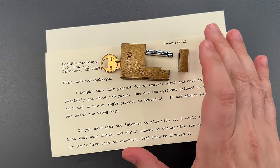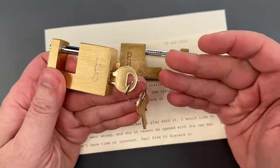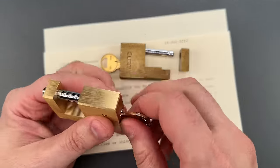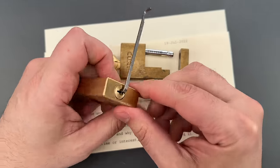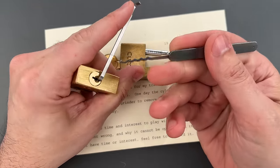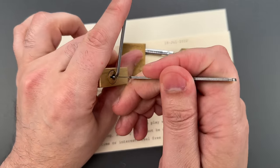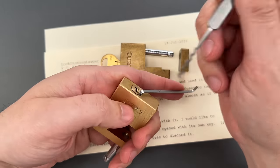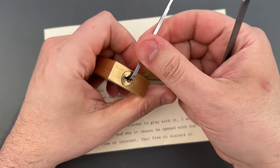Now normally these are embarrassingly easy to open. I have one here that is brand new, and I'm going to show you a couple different methods so you understand just how bad it is. First we're going to try raking. I'm using a 40 thousandths thick turner and a wave rake. These are both part of the Genesis set that I sell over on covertinstruments.com. And after just a second or two, we pop that open. Let's do that one more time so you can see it was not a fluke.